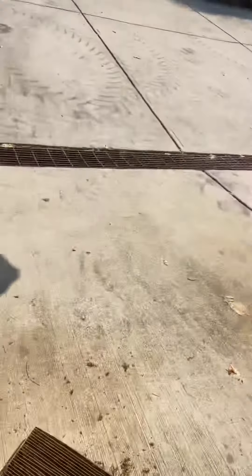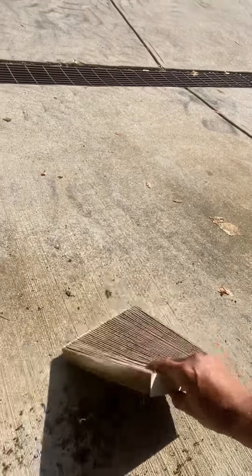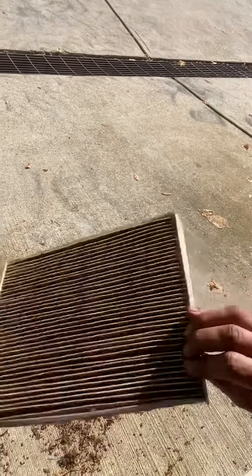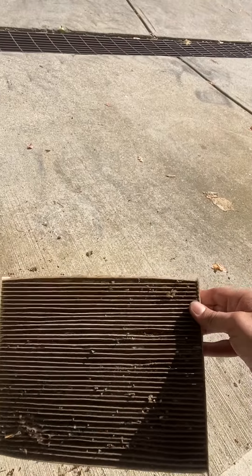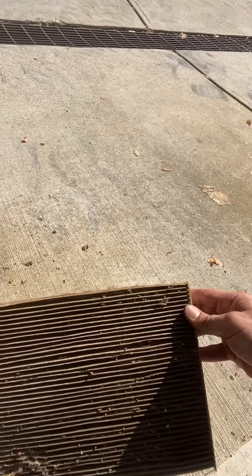There's gonna be a cabin air filter. If you want to learn how to take it out, look up videos — it's easy. This is the filter that came out of it. It's absolutely nasty. It's supposed to be white, but the car's an '08, so it's been there a while.